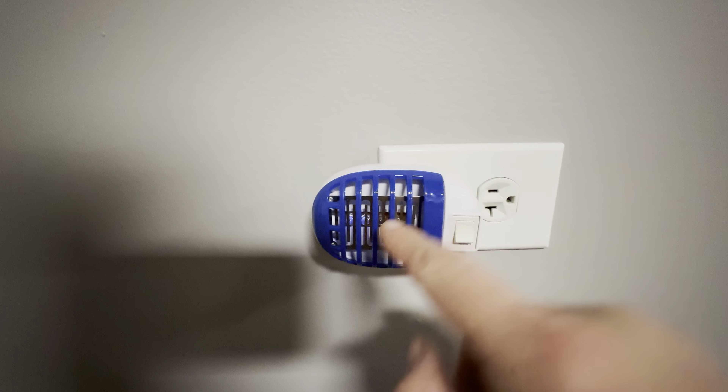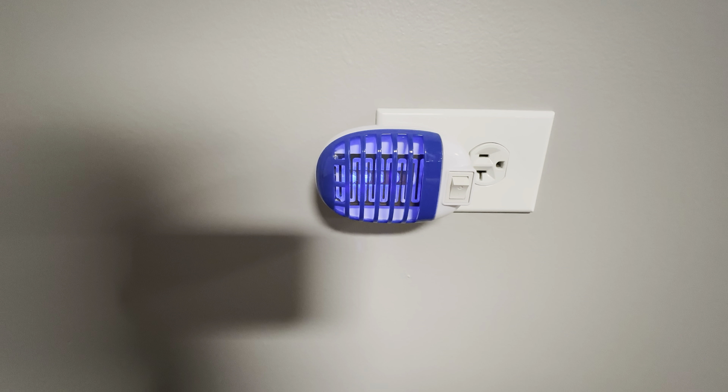Anything we could do to mitigate any insect problems is great, and with an easy fix like just plugging this in, we definitely thought we'd give this a shot. It looks really cool and I really think it's going to work really well.